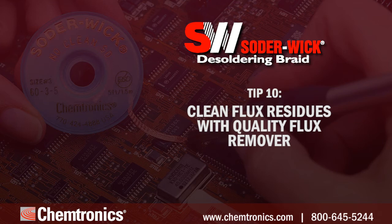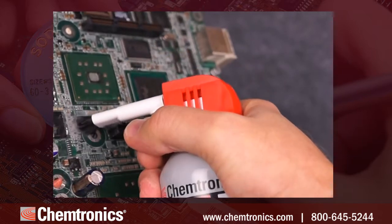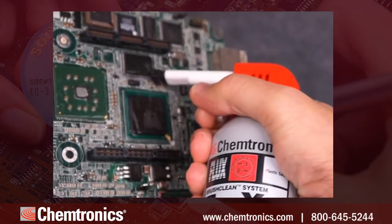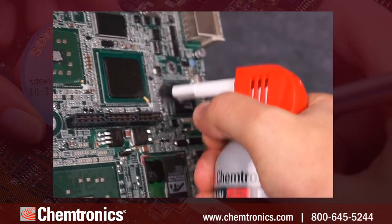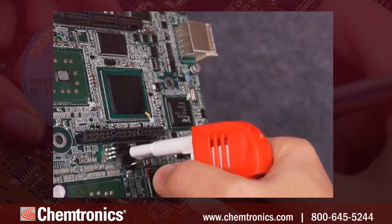Tip ten: clean flux residues with a quality flux remover. After all the components and excess solder have been removed, clean the area thoroughly with a quality flux remover like Chemtronics Flux-Off cleaners. This is an optional step for no-clean and lead-free braid, but still a good idea for densely populated or high-voltage boards. Remember to angle the board to allow the cleaner and residues to run off.